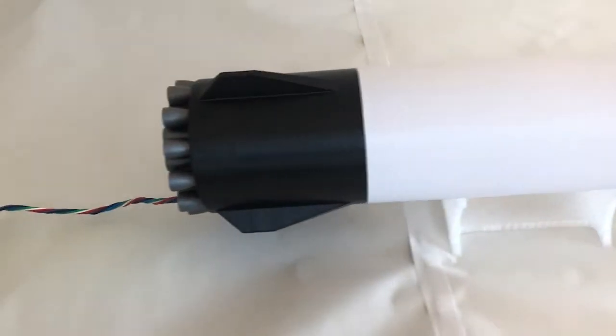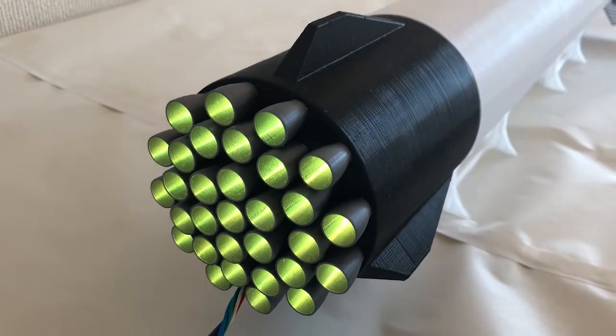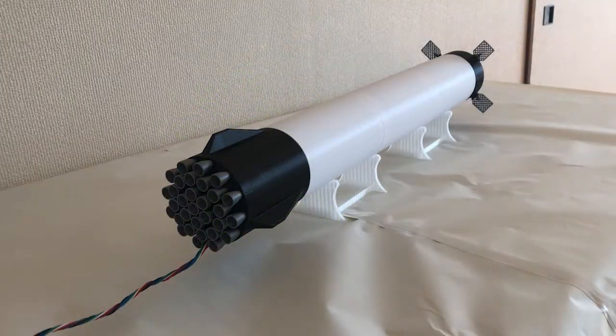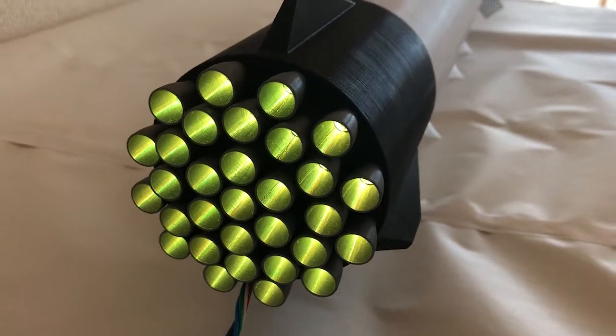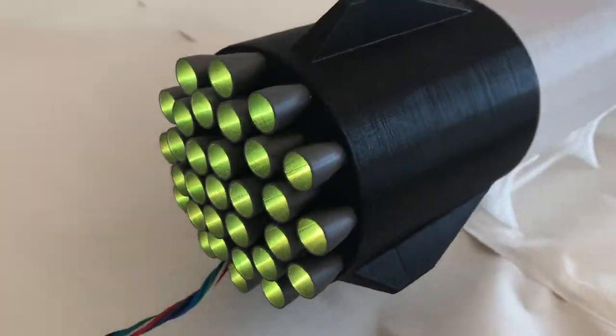At the back, we have a cluster of 31 sea-level optimized Raptor engines. In this model, the engines are lit using three-color LEDs, which provide great flexibility to create realistic ignition sequences. On the side of the engine block, we find three fixed fins.